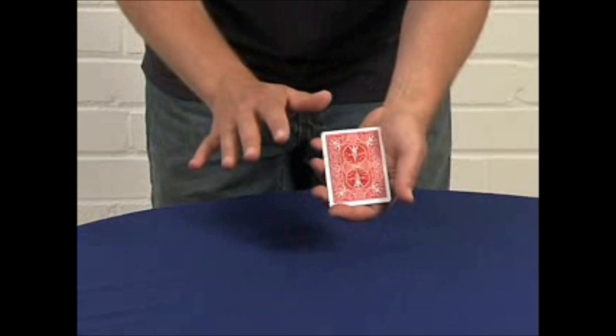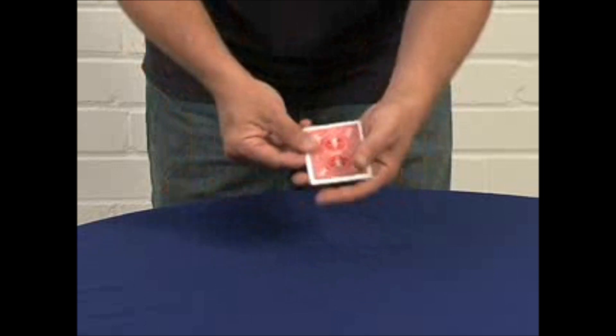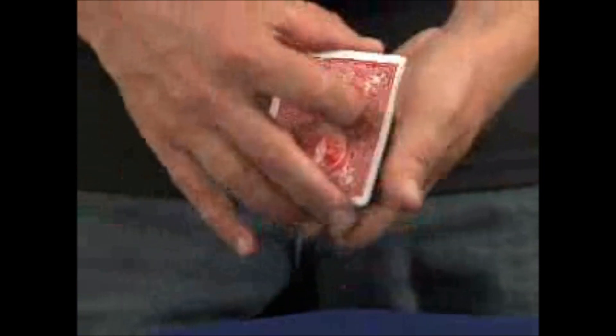Watch very, very carefully. Instead of showing you something absolutely amazing with a full pack of cards, I'm going to show you something incredible using just a few cards. In this case, the Jokers.